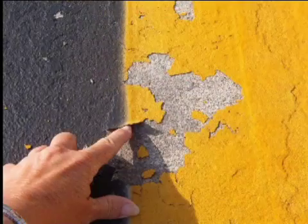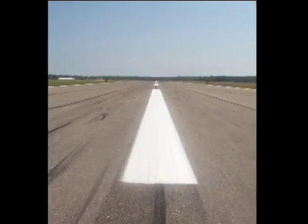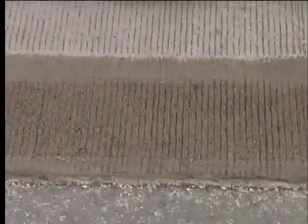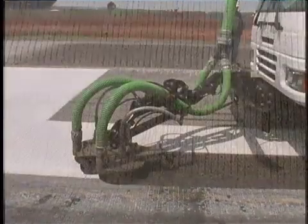Use the Stryphog for surface preparation to experience the best results with new marking addition. When curing compound must be completely removed before attempting to apply new markings, the Stryphog will not only remove the curing compound at lightning fast speeds, but it also provides a profile to the surface ideal for new marking addition.